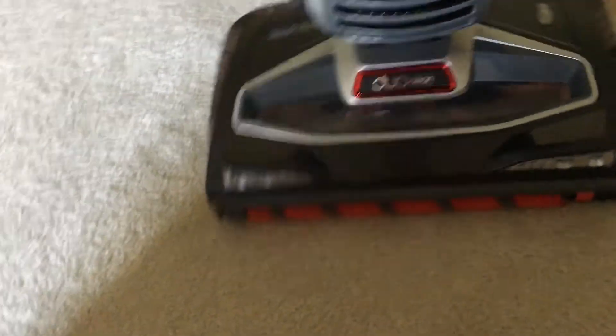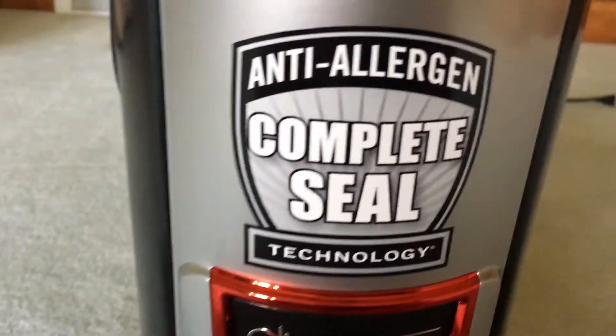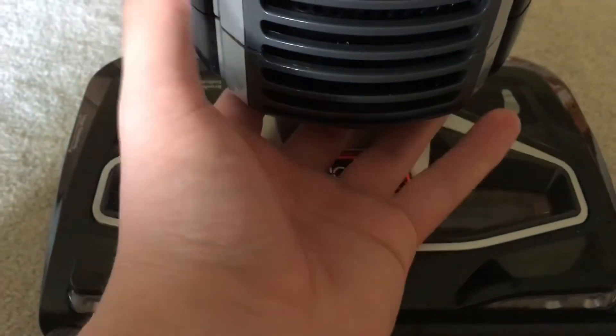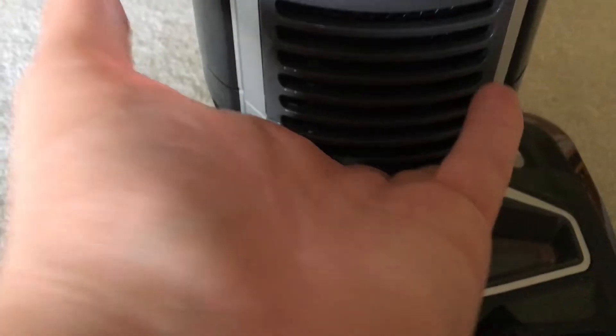It has very good swivel steering. It has anti-allergen complete seal technology for all new Sharks today. Underneath here is the filter. You unscrew something, then you pull the lid off, and then you pull the filter out. It's a paper filter.